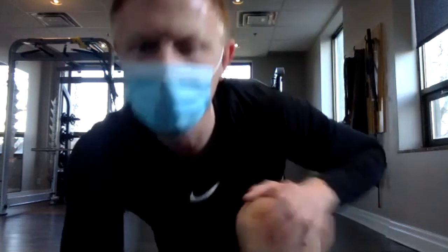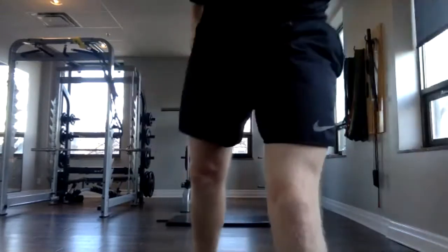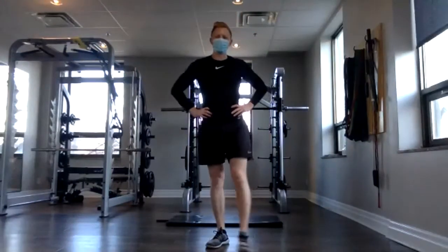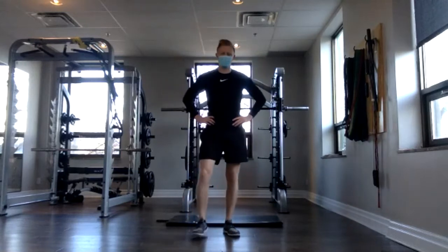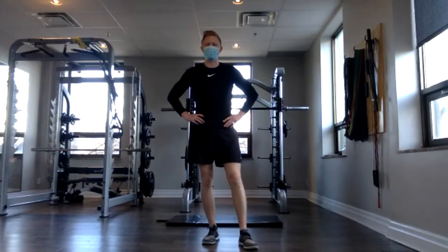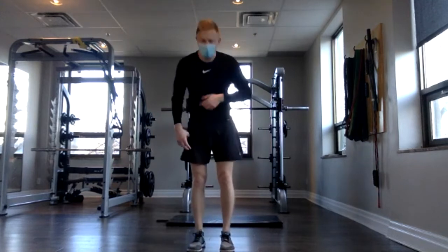So this circuit is again legs and core. We'll be starting with reverse lunges. If you have weights and you want to add them in for these lunges, you can do that now.